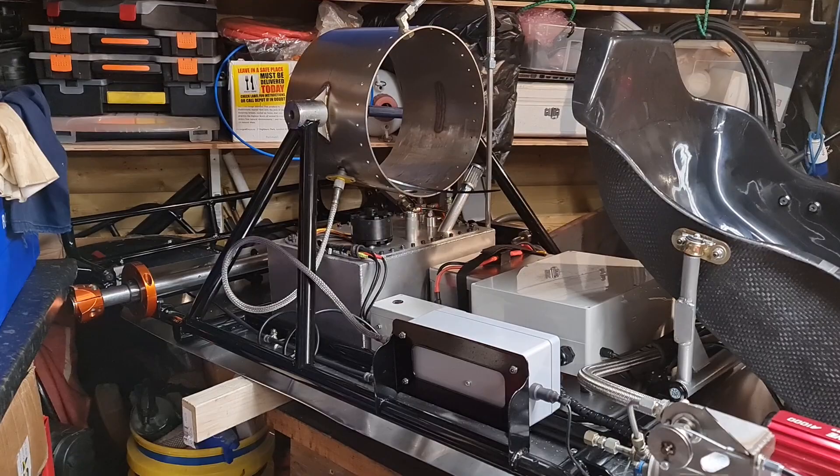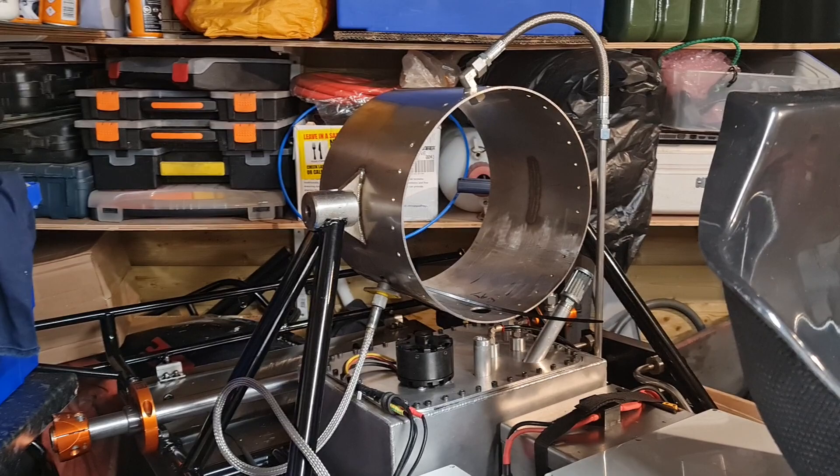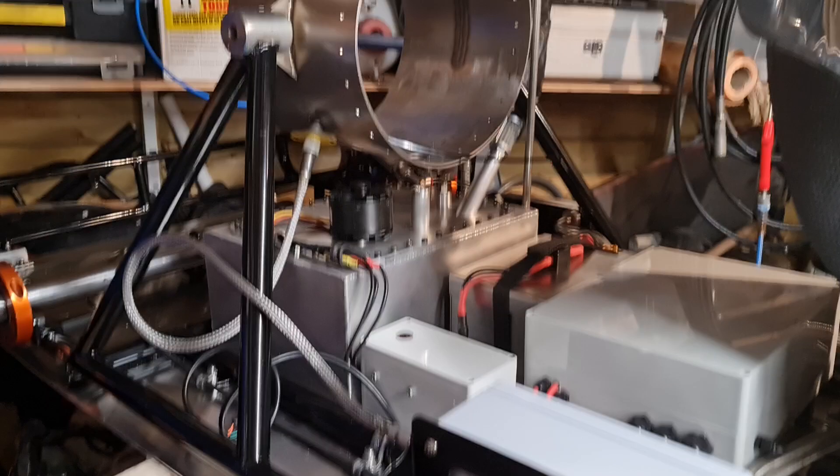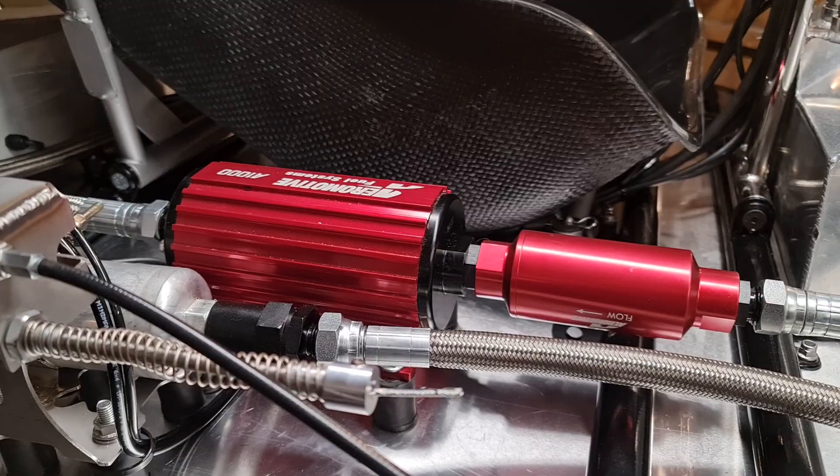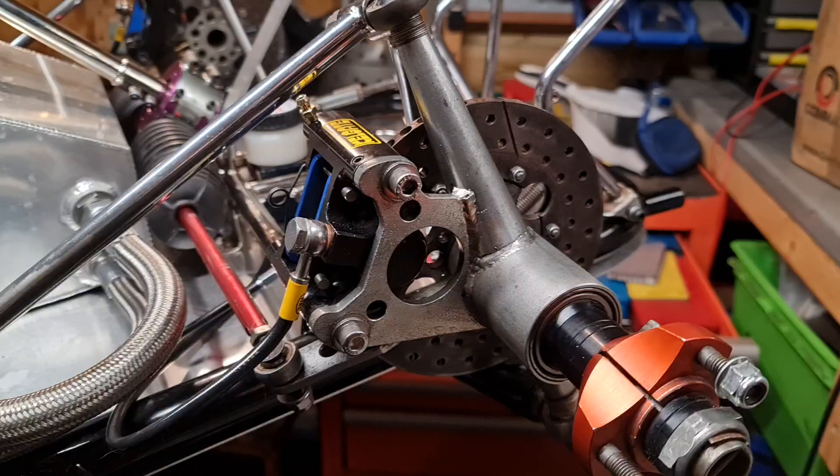Quick video guys just to show you progress. Obviously that's where the engine goes, oil tank, control box, batteries, speed controller for the oil pump, ignition, main fuel pump, afterburner pump, hoses, inline fuel filters, and tank.